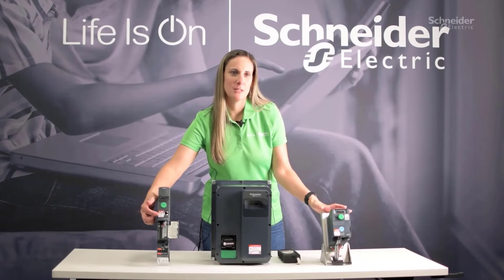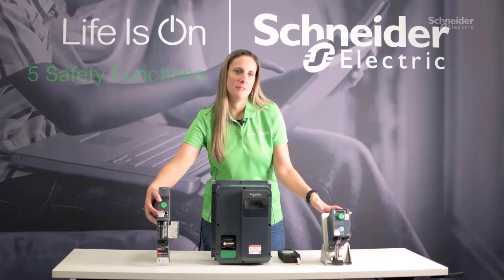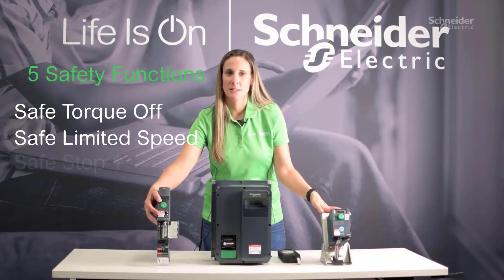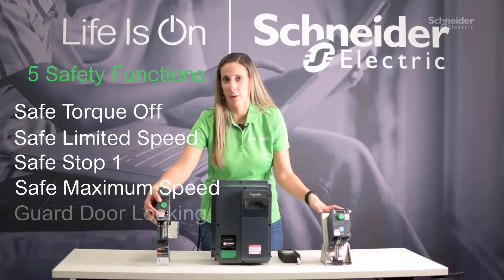To meet safety customization, we offer five safety functions to include safe torque off, safe limited speed, safe stop one, safe maximum speed, and guard door locking.